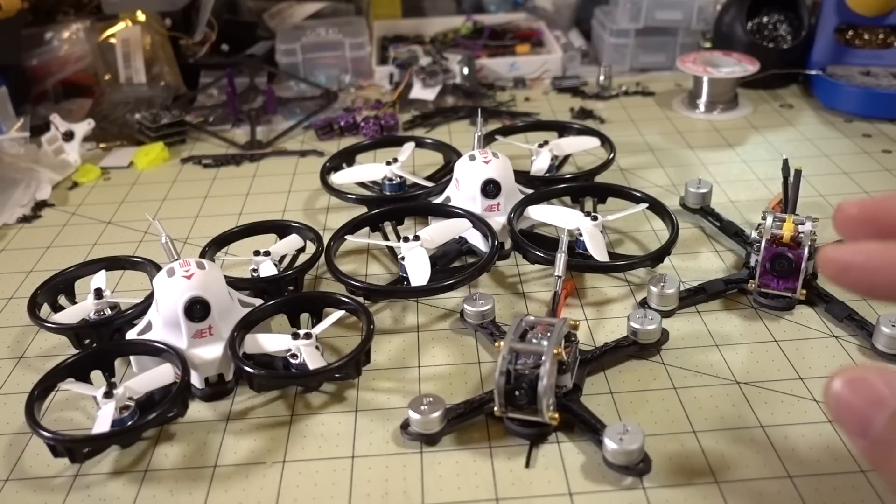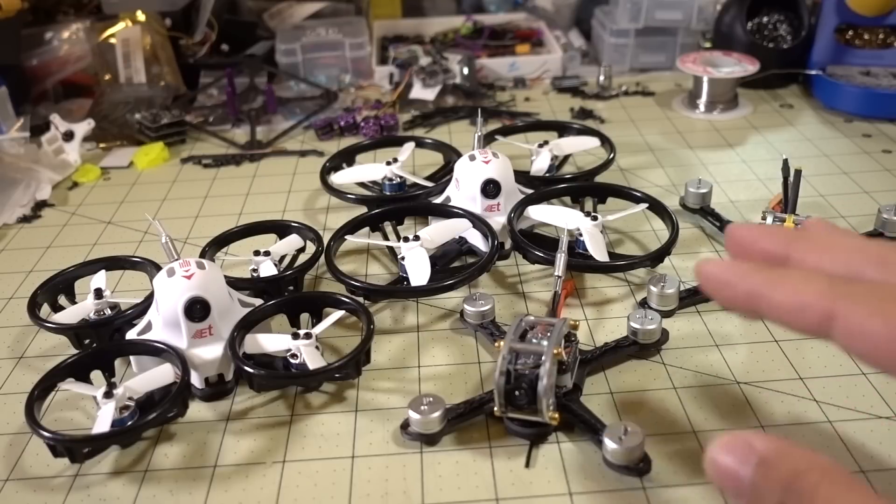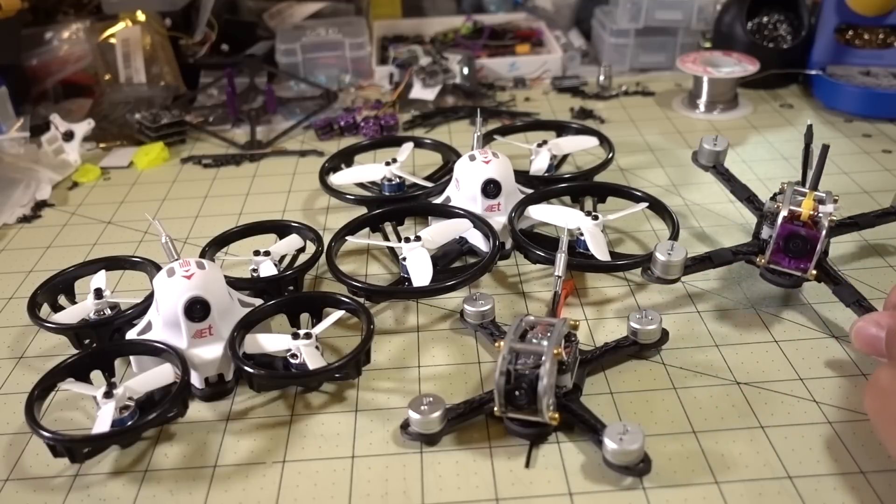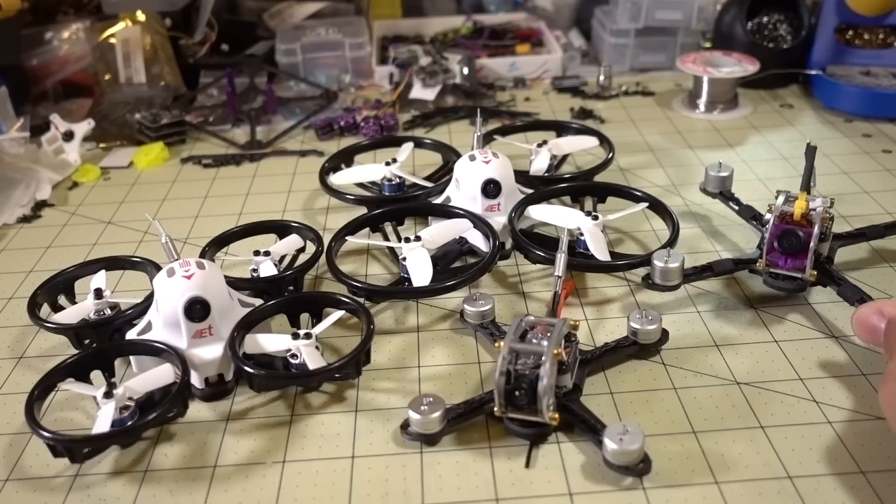So if you guys have been trying to do D-Shot 600 and Turtle Mode and had to do a mod — I actually made a video on doing a mod. I modded the Fly Egg 130 so I can run D-Shot on that one.